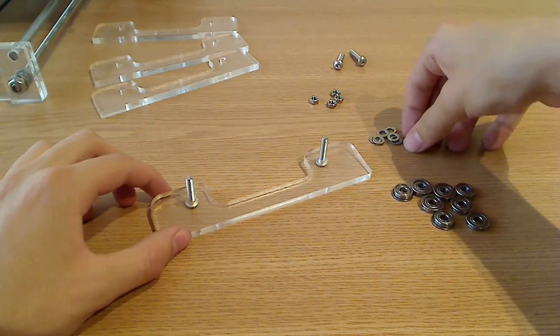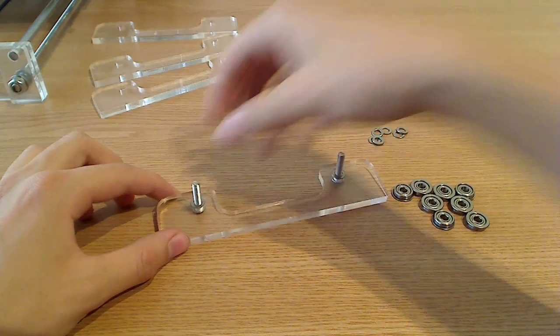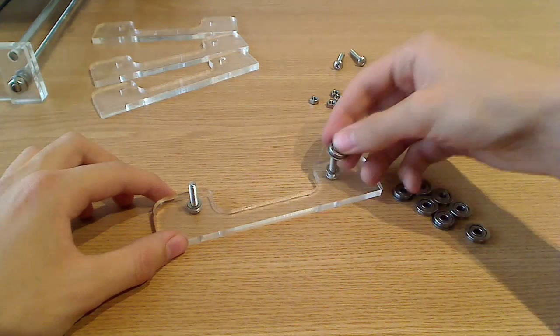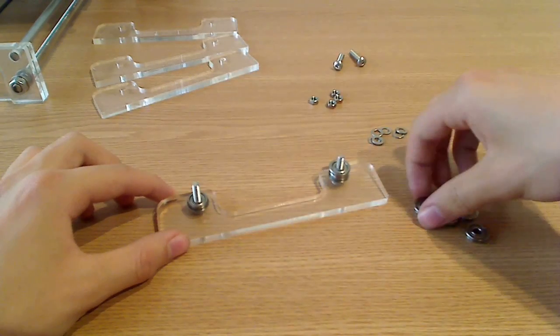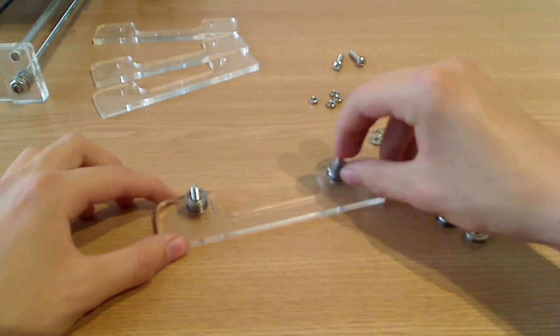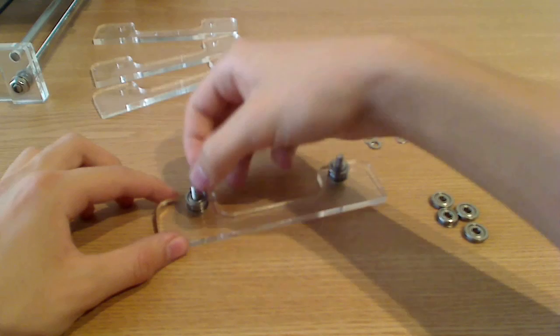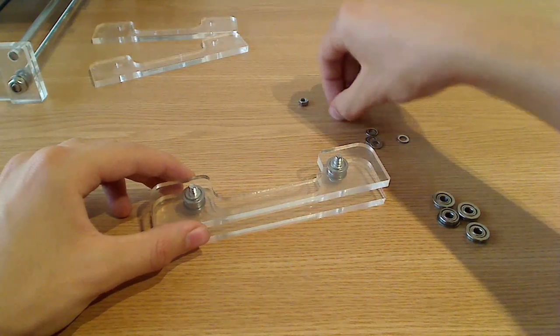Then we'll put 1 shim on each side and 2 single rollers on each screw. After that, another shim on each screw, and then the acrylic part comes on top and we will screw it in place.